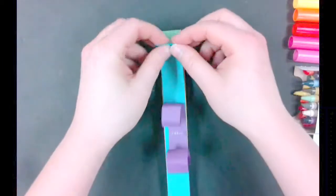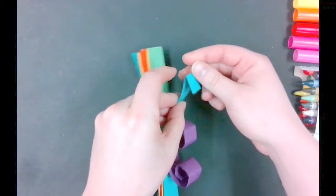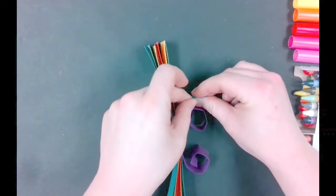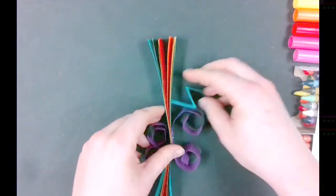Another technique you could use is the fold. If you choose to use the fold, fold forward, then fold it back the same distance. You can see it creates an accordion-like bounce. Do this to every paper of the same color.